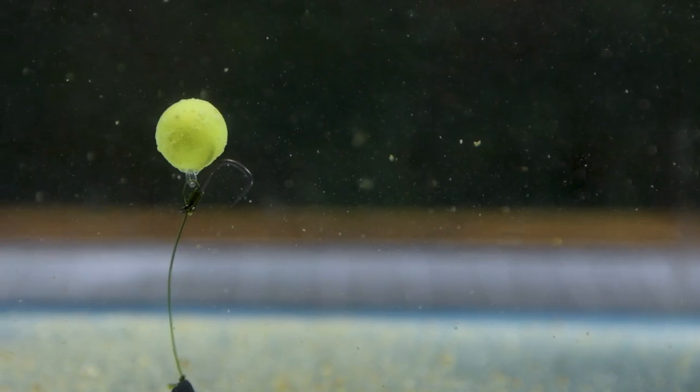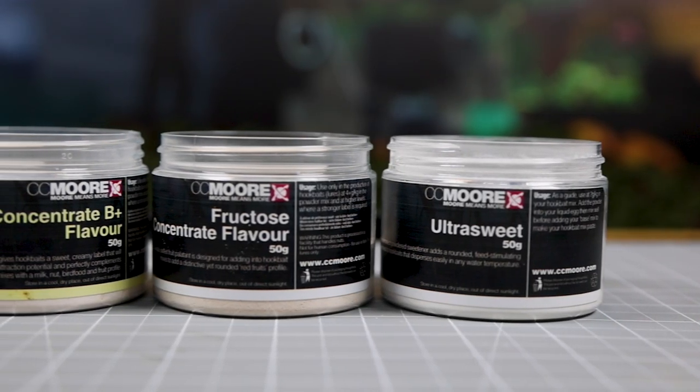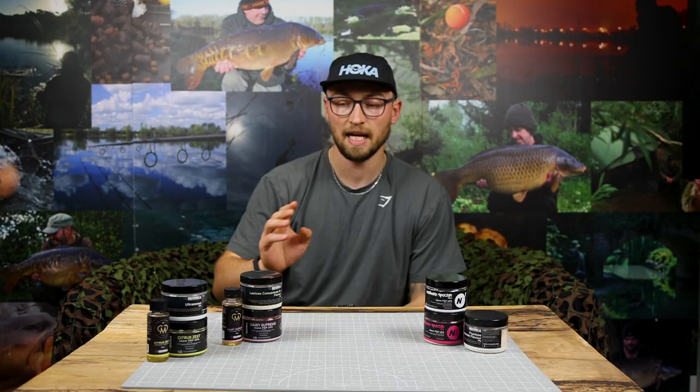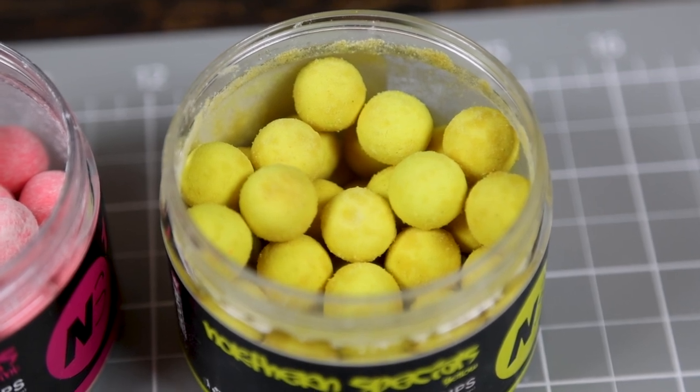These booster powders are designed specifically to enhance your pop-ups and make them stand out and give off more attraction over a long period of time. The key thing we want to get over in this video is exactly how to prepare them. We actually have three individual powders: Ultra Sweet, Lactose Concentrate B Plus, and Fructose Concentrate. The Ultra Sweet matches perfectly with the Citrus Zest pop-ups, the Lactose Concentrate matches the Dairy Supreme, and the Northern Specials are the perfect match for the Fructose. You could mix and match, but these are what CC Moore have told us work perfectly together.